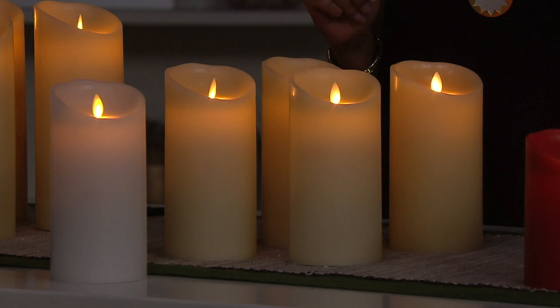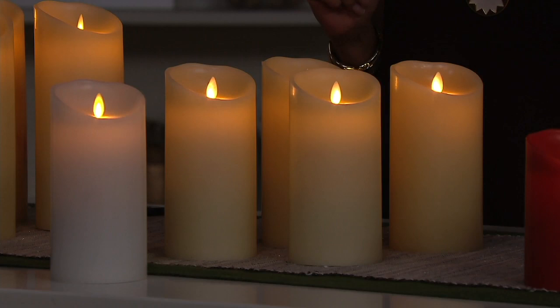People come over all the time. I'll meet friends, go out to dinner, they'll come over, they'll see the candles on in my whole house — maybe like 20 candles. It literally looks like the 'Like a Prayer' video in my family room.